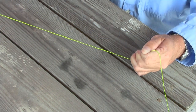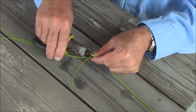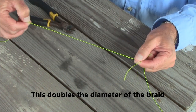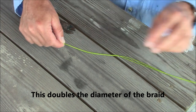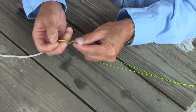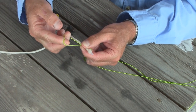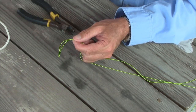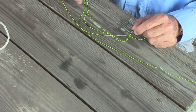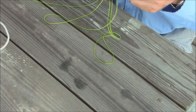Cut the tag end off right about there — and now what you have is a double-strength piece of line. You can now tie to your fluorocarbon leader or whatever leader or swivel you're using. It doubles that line strength up to try to get it closer in diameter to your leader, and it keeps the braid from cutting through your leader. Again, this is Captain Drew Cavanaugh with Florida Inshore Fishing Charters on the Mosquito Lagoon in the New Smyrna Beach area — I wish everybody a great day, thank you.